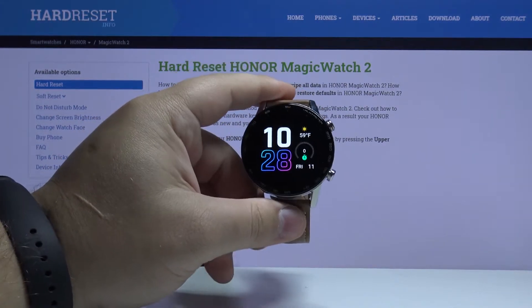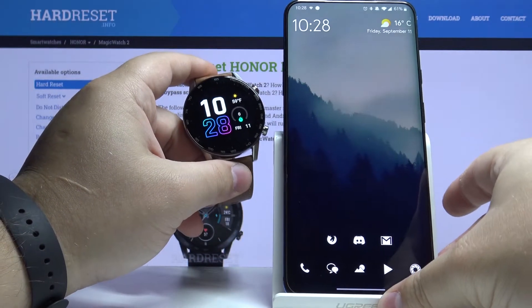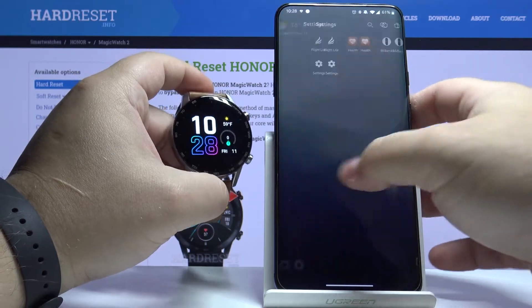You can also change the watch face by using the phone app. So let's take our phone right here and open the Huawei Health app on our phone.